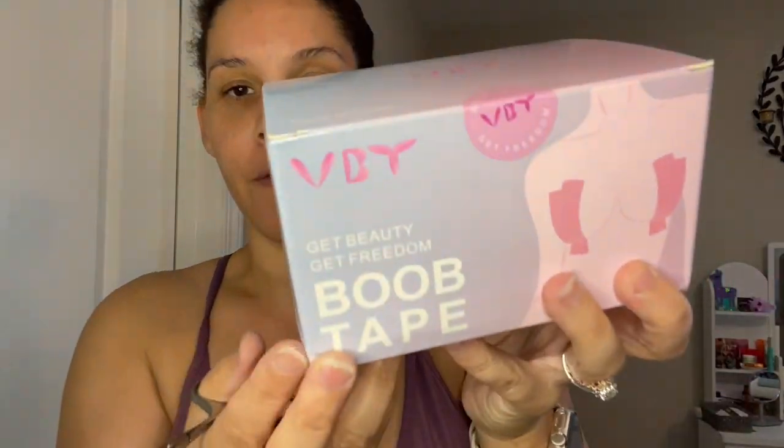I'll leave all the links to finding this product in the comment section so it's easy to use. You can find it on Amazon and the prices range from like $16.99 to however much tape you need. It says: get beauty, get freedom.